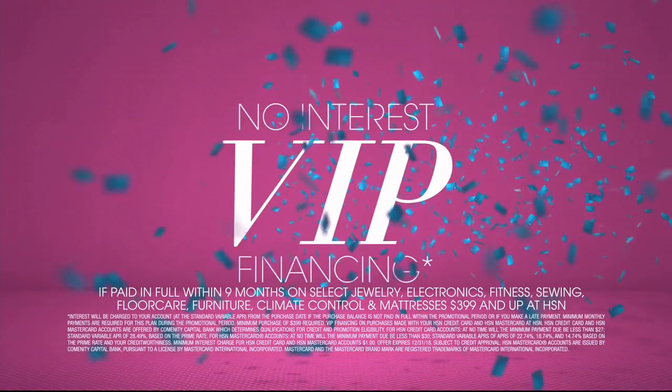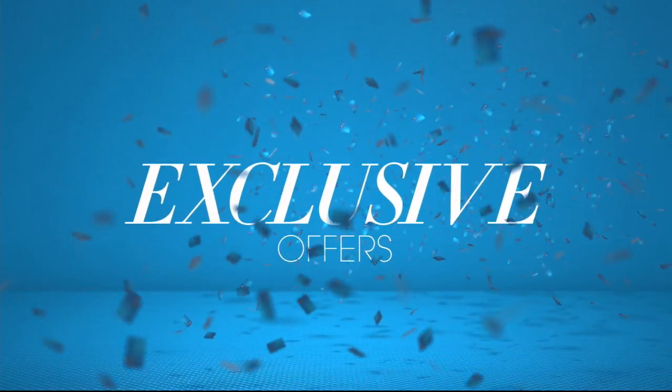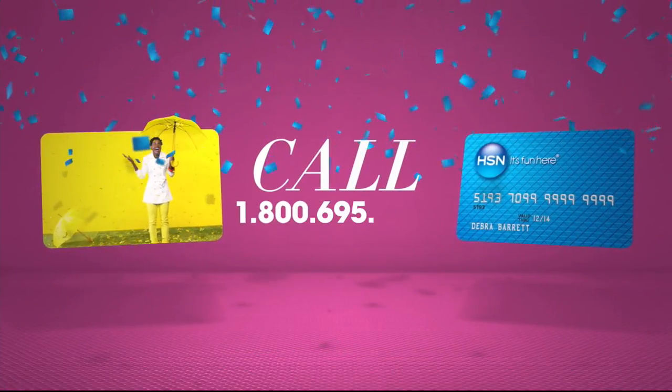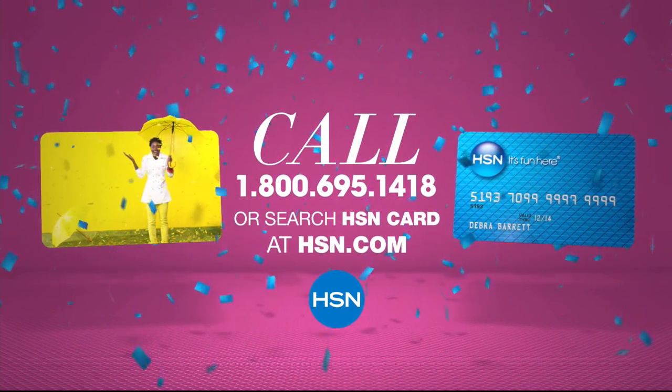Fashion purchases plus no interest VIP financing, VIP easy returns, exclusive offers, all with no annual fee. Apply now. Call 1-800-695-1418 or search HSN card at HSN.com.